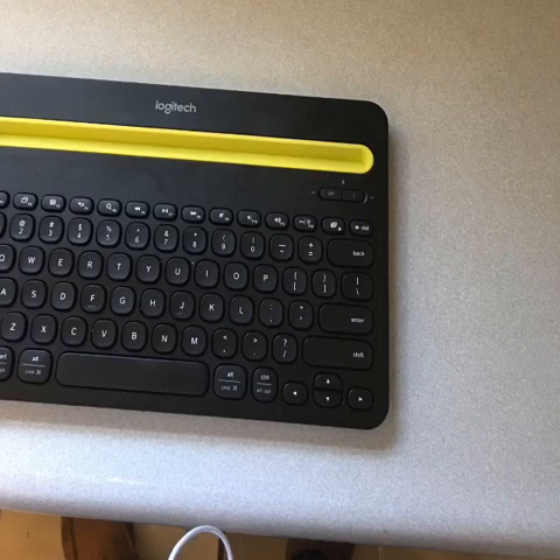Quick Nav is something that you should really know about if you're using a Bluetooth keyboard with your iPhone. This is similar to forms mode when you're using a PC with a screen reader like JAWS or NVDA. To turn Quick Nav on and off, you press the left arrow and the right arrow at the same time.